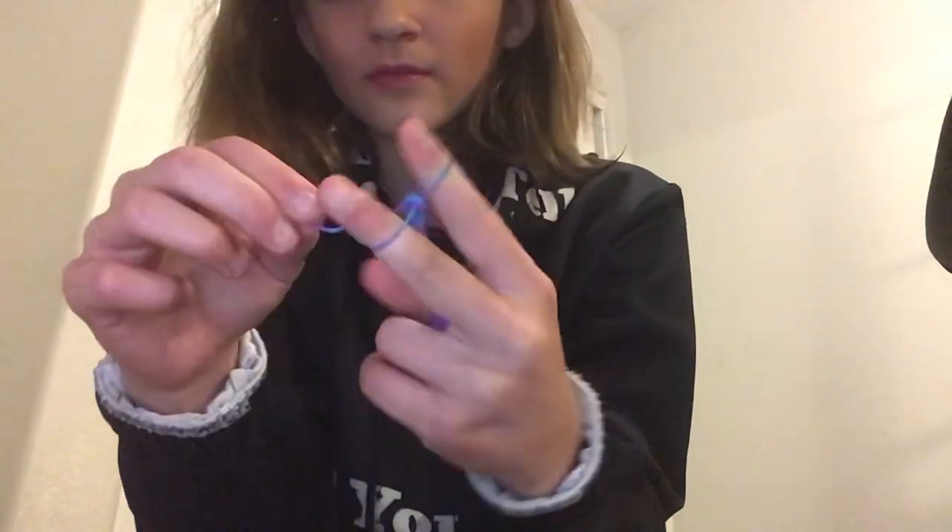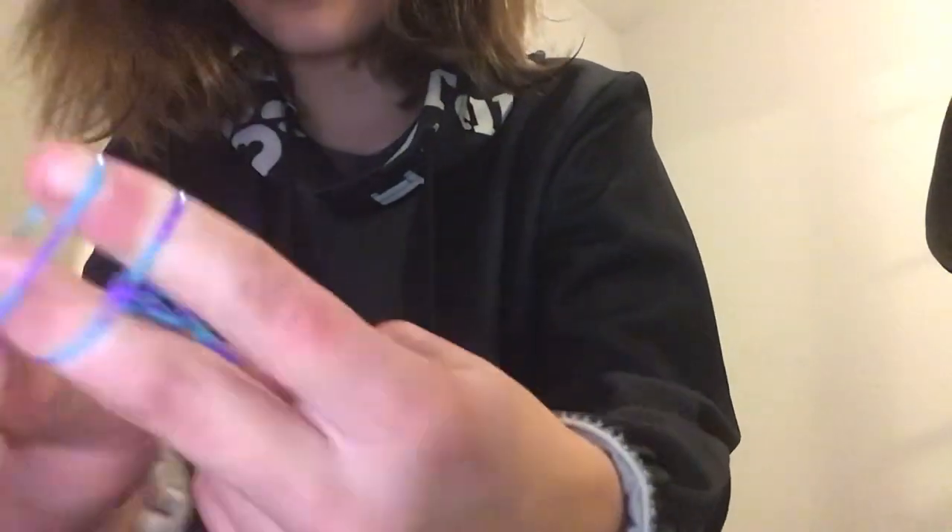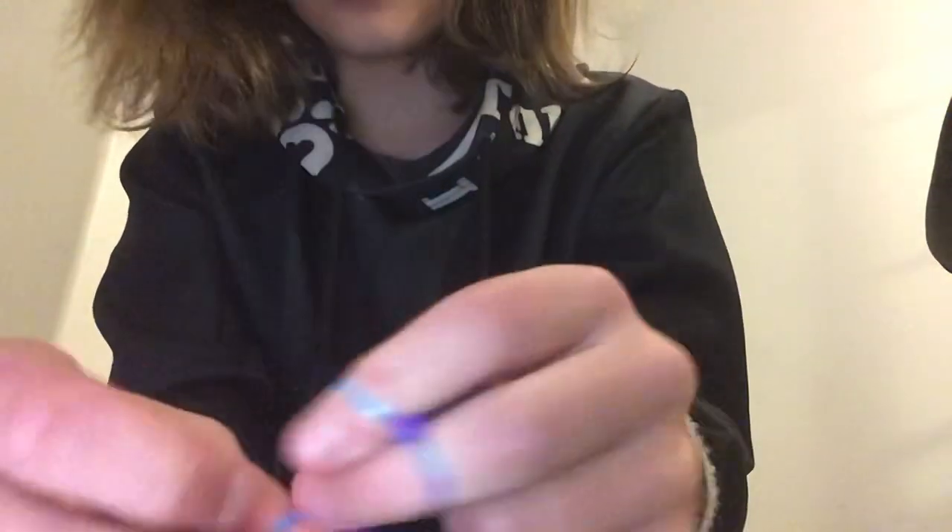Keep repeating that process - put it on, pull it over. It depends on everyone's hand length, but I usually go until it reaches the bottom of my hand, sometimes a little longer.